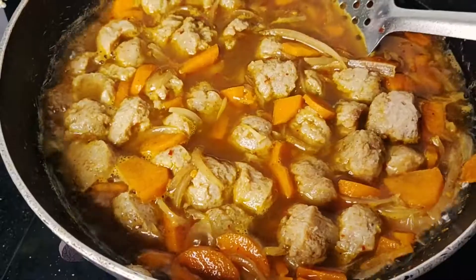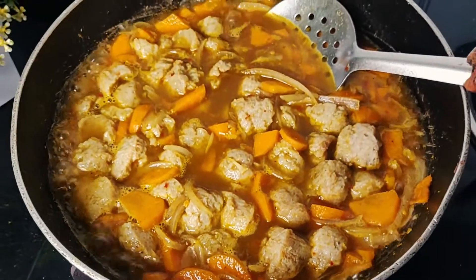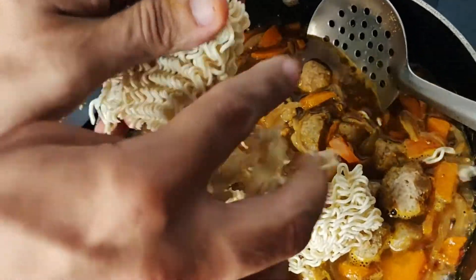Now we will be adding 60 grams of boiled soya bean, which is the sole source of our protein — and with this addition the protein in this recipe reaches 37 grams. Now we are adding a small packet of Maggi, which is around 70 grams.